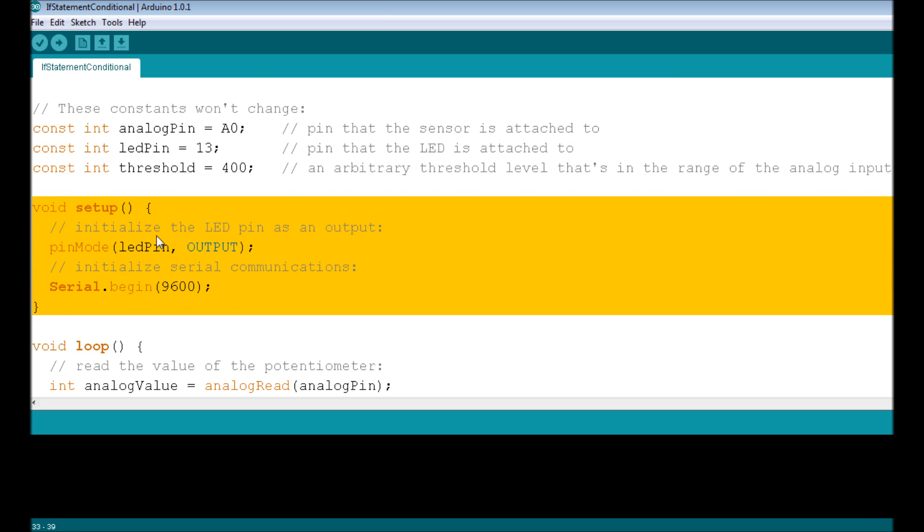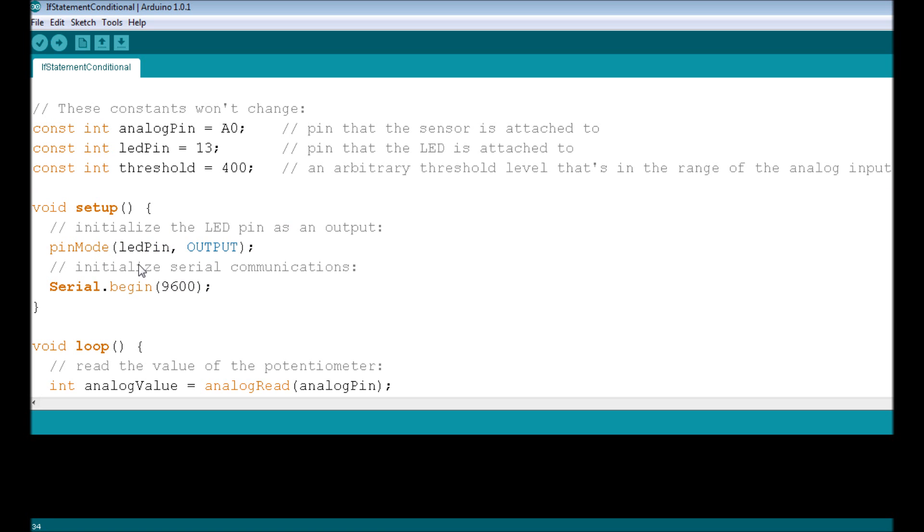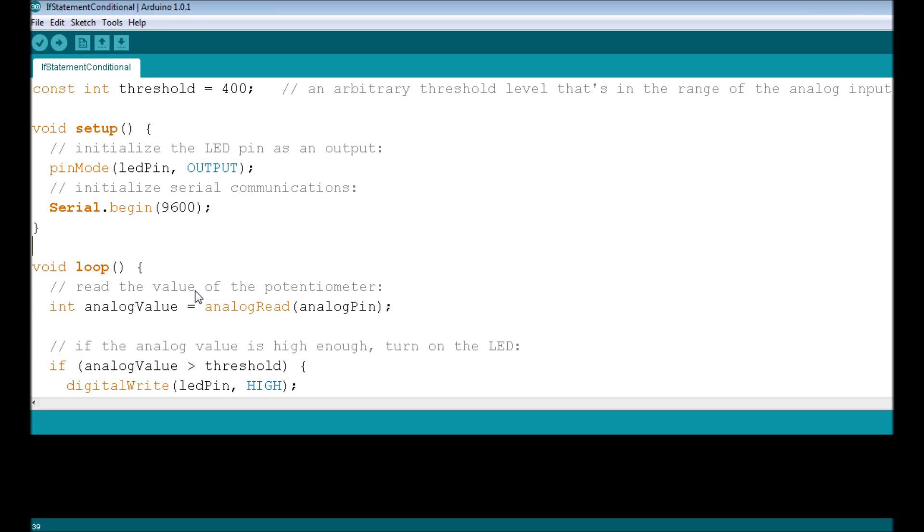The next block is void setup(), which only runs once. We use the pinMode function to set ledPin (pin 13) as an OUTPUT, because we want to apply power there to light up the LED. We also initialize serial communication using Serial.begin() at the standard baud rate of 9600, which sets up communication between the Arduino and the computer.